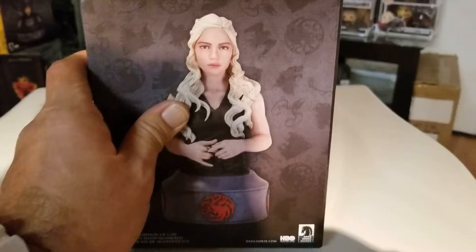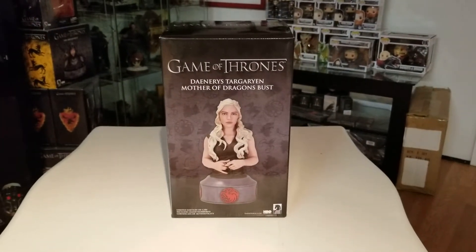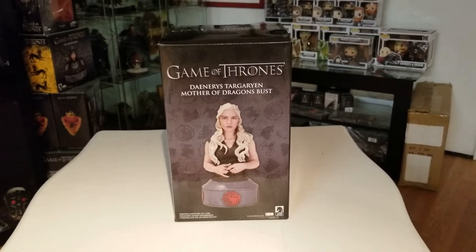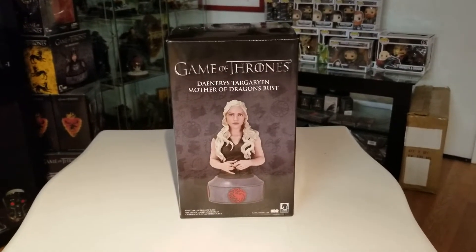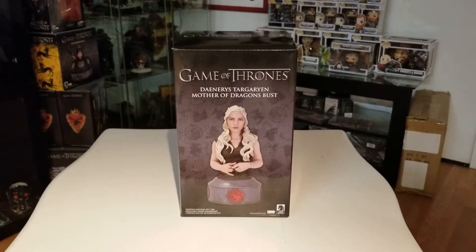I'm recording on September 24th and received this on September 20th, so it's a brand new release. There might still be some available, but considering it's limited edition you might have to pay an upcharge on eBay. I don't remember exactly what I paid for it, so enough talk — let's look at this beautiful statue right now.